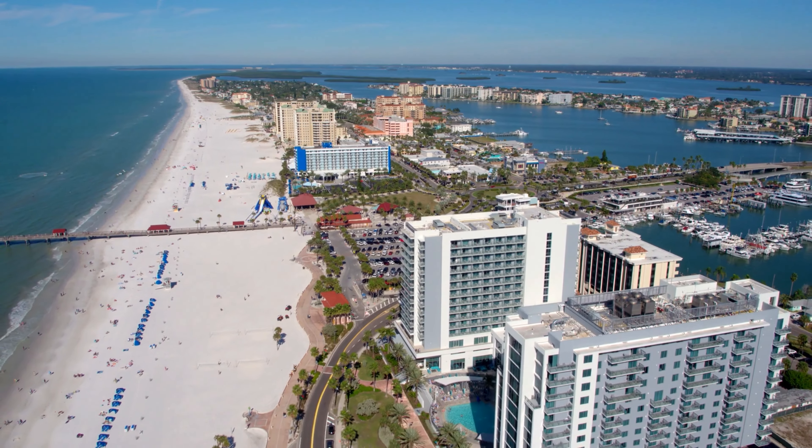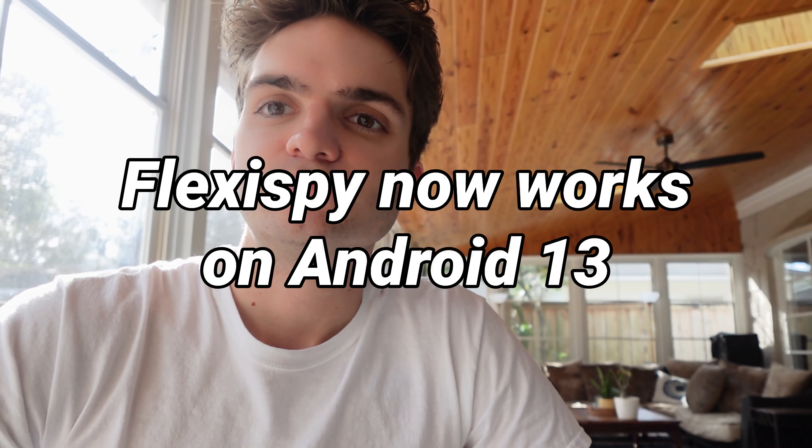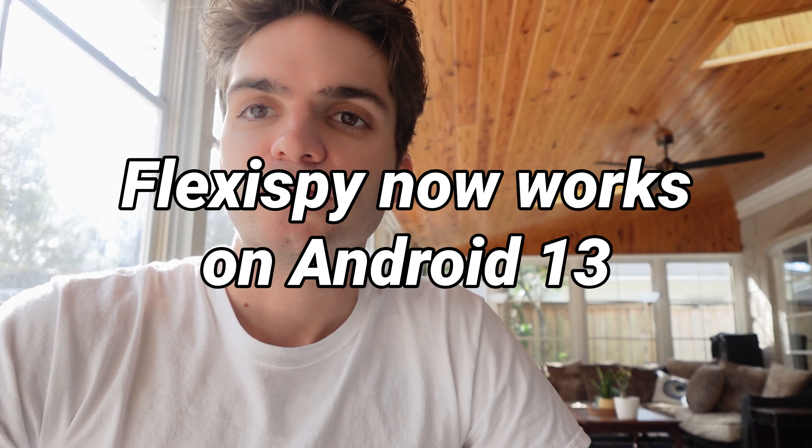Hey guys, it's TheSpyUpGuy here today, coming at you from Florida. It's about 70 degrees now, so very nice weather. I wanted to make a video update for you and let you know that Flixispy now works on Android 13.